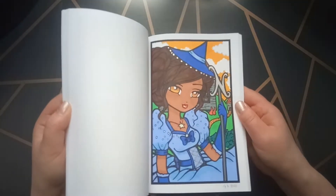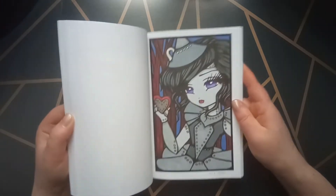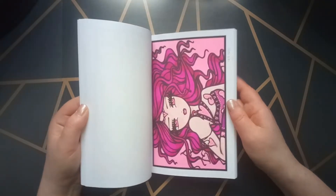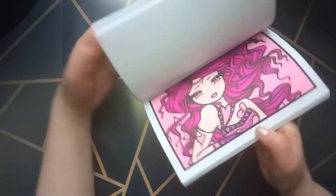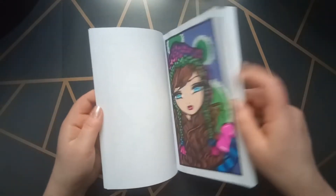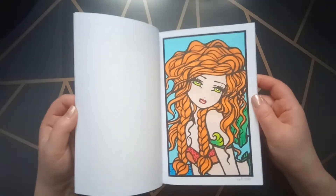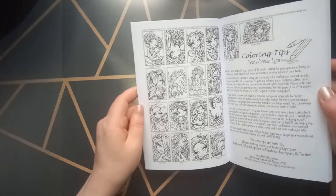This one — you can see I used some glitter and metallic gel pens. There's some white markers and some black markers. And this one, the first one in this coloring book. This page and the other page in front of this, you get the names of the girls.